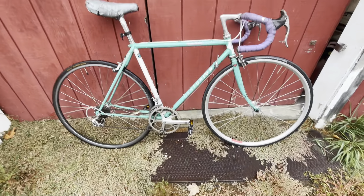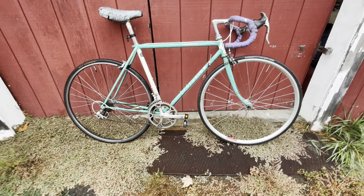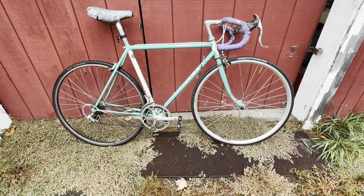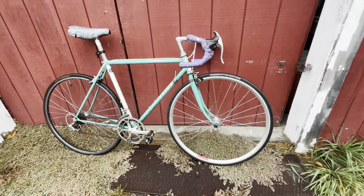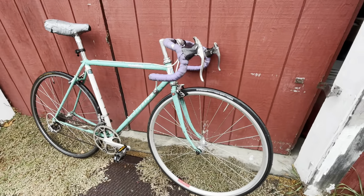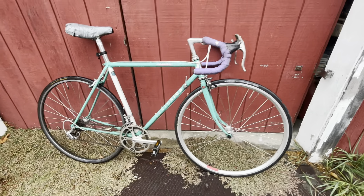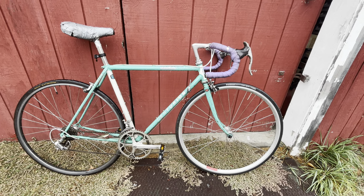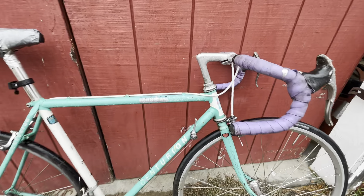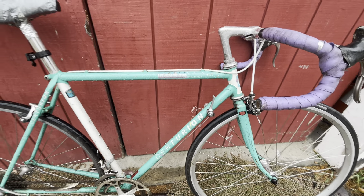Hey everybody from rainy Massachusetts. So as you know, I've gotten a bunch of free bikes lately — bikes that I found on the side of the road, etc. This one wasn't free, but it was practically free because a gentleman nearby was selling it for 20 bucks, and it was in my town, five minutes away, so I just nipped over and grabbed it. It is a Centurion Master Ironman Dave Scott edition.